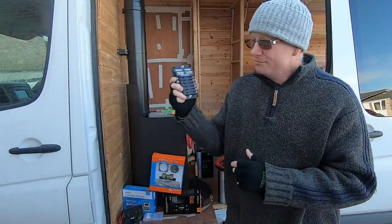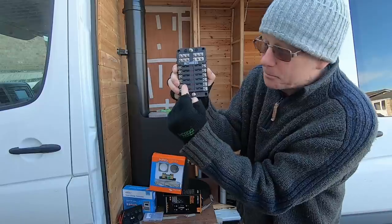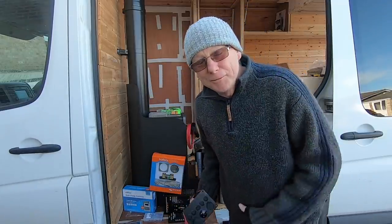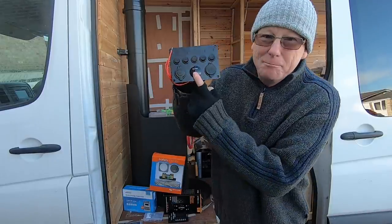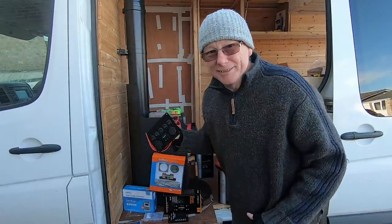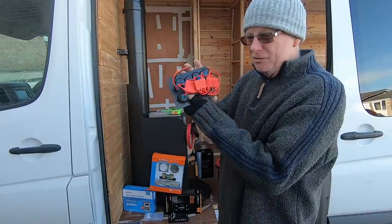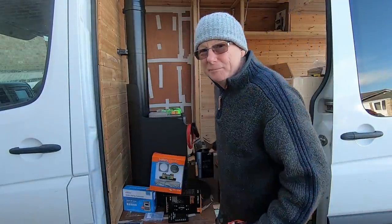These fuse boards make wiring out a van really simple. There are little row lights down the middle — if a fuse blows, the light comes on to tell you which fuse has gone. I'll put a link to these as well. To control the lights, ceiling fan, fridge, and everything else we've also got a bank of switches with a built-in volt meter, so Becky has both a battery monitor and a quick voltage reference to keep an eye on her leisure batteries — all in one unit.